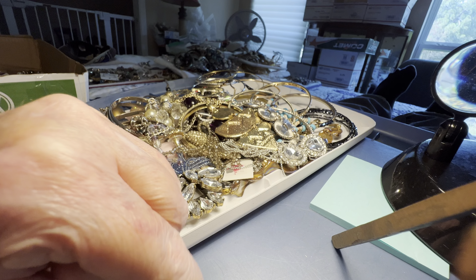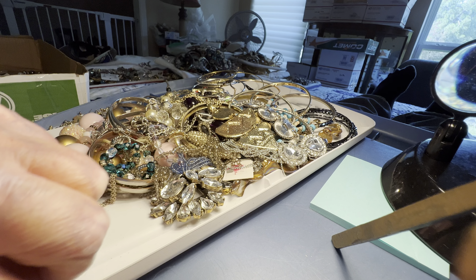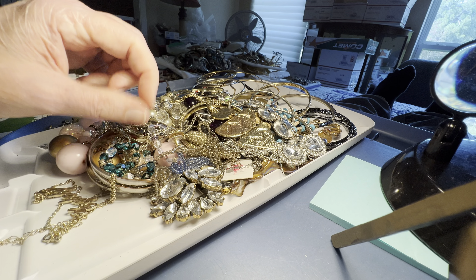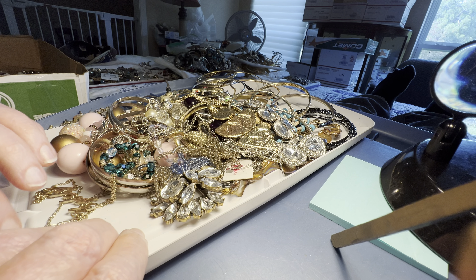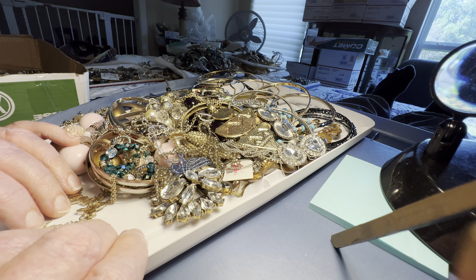I wrote them and said please have your agent return to sender, just write return to sender on it. No — it was picked up from the post office, delivered and picked up.